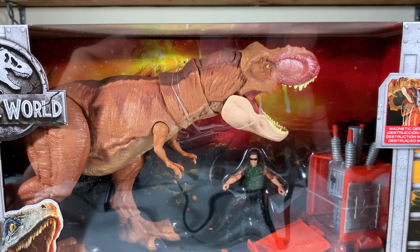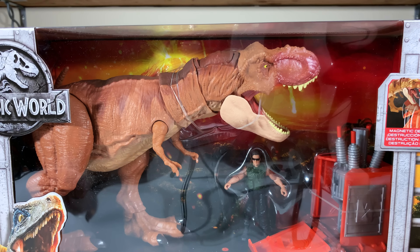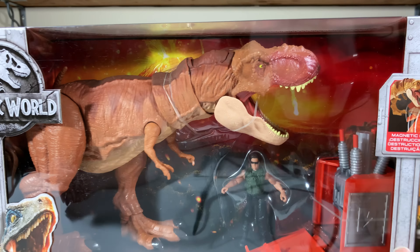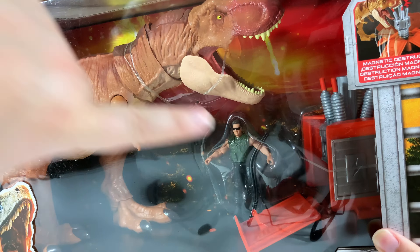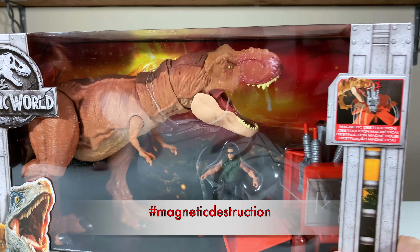All right, so the next step is to get this completely out of the box so we can take a closer look at the contents. We'll compare it with the Legacy version of the T-Rex and see exactly what's different between all of these items. And of course, we'll take a look at that generator because magnetic destruction and all. Let me take care of that and we'll be right back.